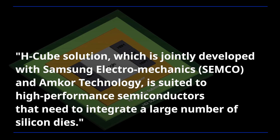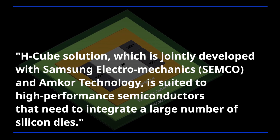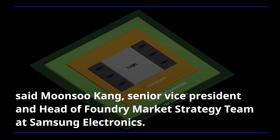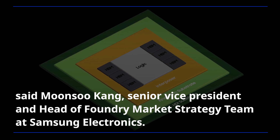The HQ solution, which is jointly developed with Samsung Electromechanics and M-Core Technology, is suited to high-performance semiconductors that need to integrate a large number of silicon dies, said Moon Soo Kang, Senior Vice President and Head of Foundry Market Strategy Team at Samsung Electronics.